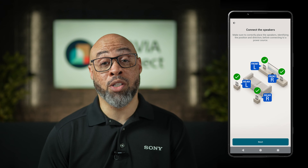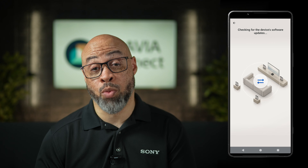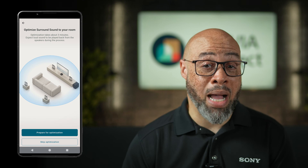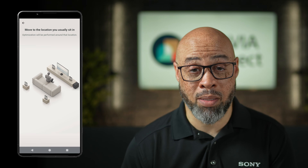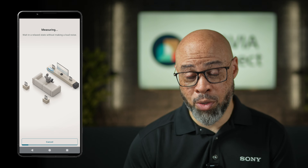You will get instructions on pairing the accessories once they are connected, and you can also set the distances. If the accessory device requires an update, that'll happen here as well. Once you've set it up for listening, it's now time to optimize based upon your room. Select 'Prepare for Optimization' to start this process and then wait for the measurements. You'll be prompted to use your smartphone or tablet microphone to assist with the measurements, so make sure you allow that.